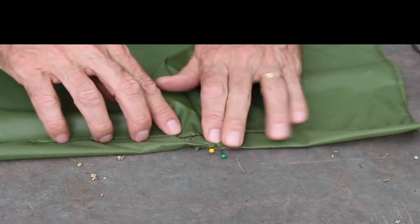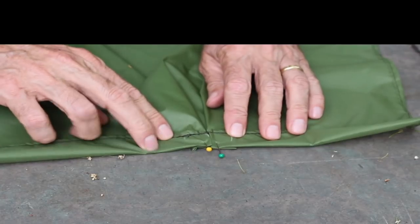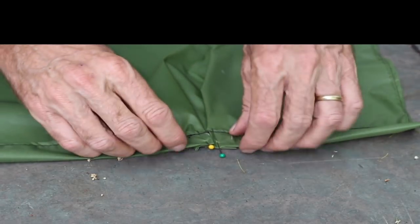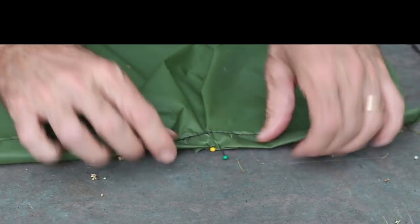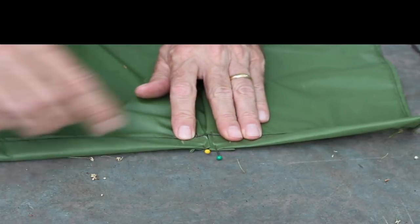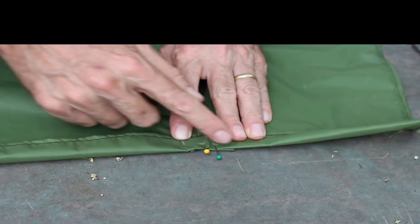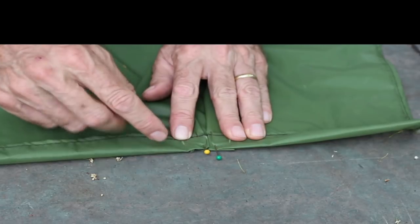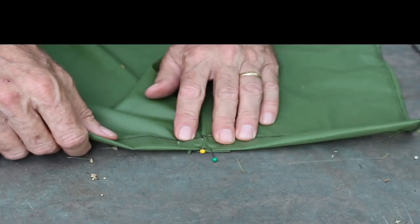We've done the pinning now. The outside marks of the pleat area mark where on the flip side the pleat ends, and that much space is taken over by the pleat. When we sew this down we'll sew across here and across here. We need to go over it two or three times because there's going to be a fair amount of stress placed on that, so more than one line of stitching is needed.